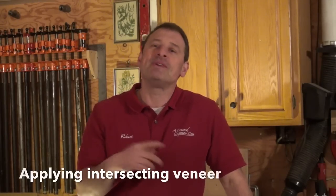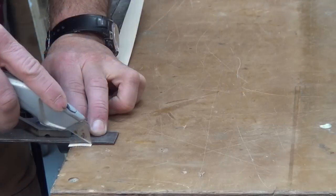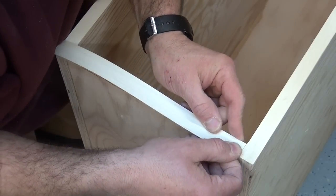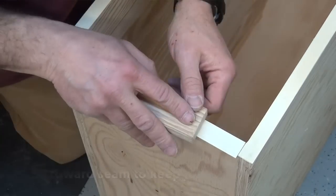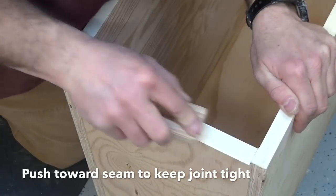Now what about the horizontals or perpendicular shorter runs — the top, bottom, mid-span, or shelving? Same approach: start with a piece an inch longer, square an edge, and butt that edge into the already installed veneer. Heat in four to six inch lengths, but here's where it differs: as you roll or smooth, work toward the installed veneer. You don't want to pull away from it and open the seam. Work all the way to the end, stopping about three or four inches from the end.